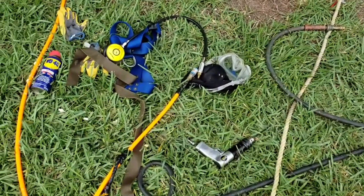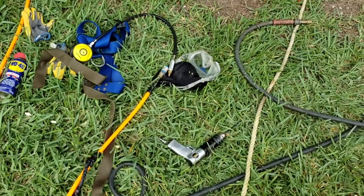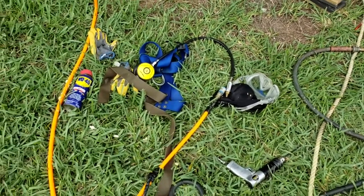Some of my equipment — everything is from Harbor Freight except that scuba regulator, which is from eBay. The drill is Harbor Freight. The regulator is about $18 on eBay.